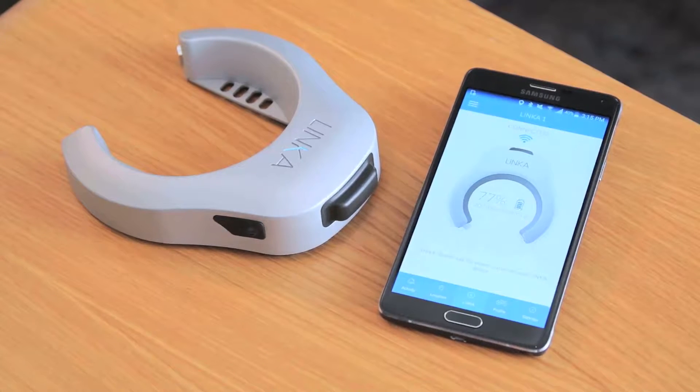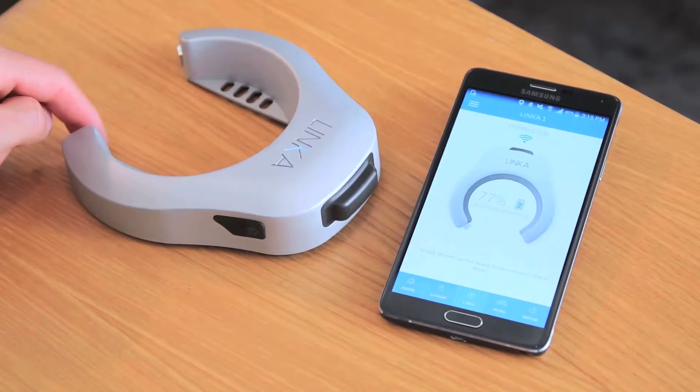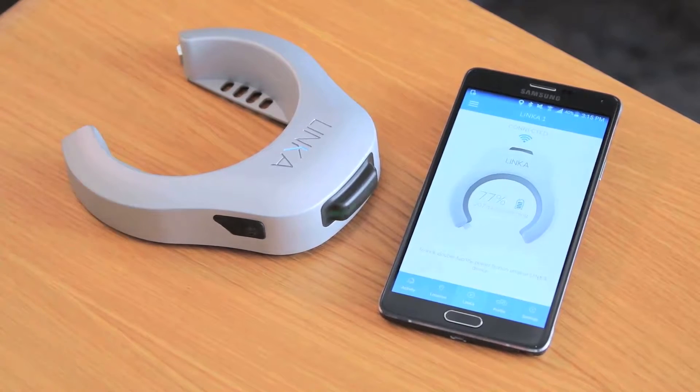The second thing we want to ensure is that our Linka lock is unlocked. If your device is locked, it will disable any firmware updating process. This is also a form of security to make sure no one's trying to hack into your bike while it's parked outside.